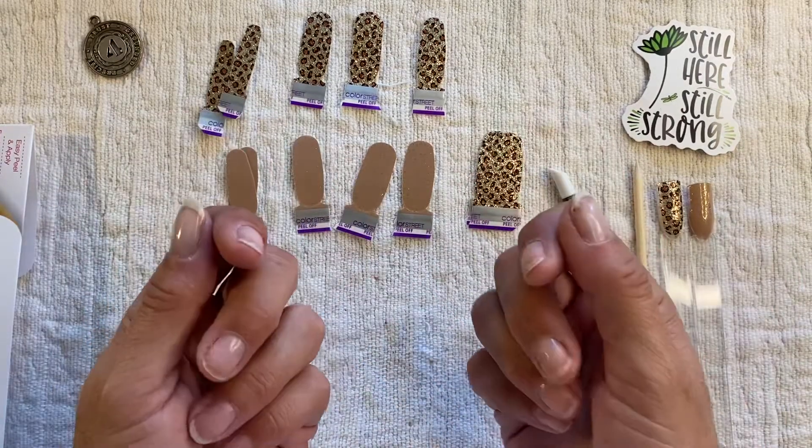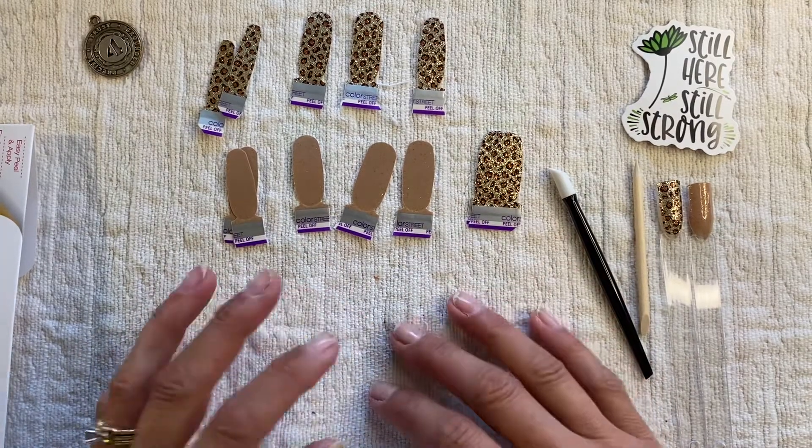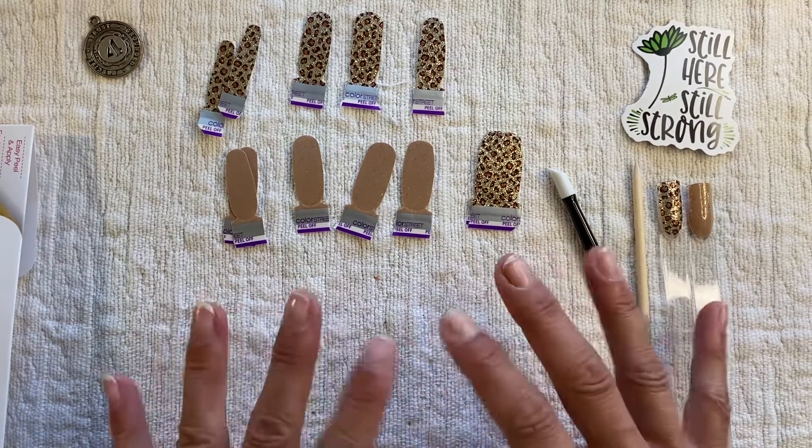Hi Blingers! Welcome back to my channel. It's Heather with Heather's Bada Bling Nails. I am an independent Color Street stylist and today we are going to do somewhat of a fall mani.